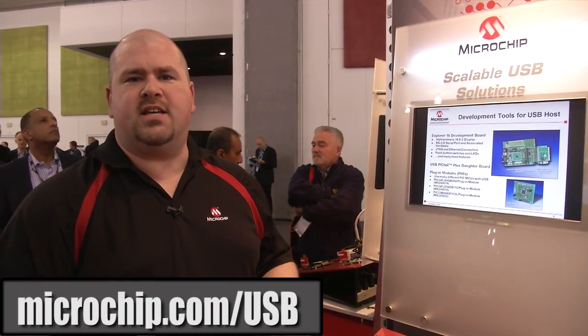So again, we have all sorts of hardware solutions ranging from the PIC18 all the way up to 16-bit and 32-bit, supporting USB host and USB device. But very importantly, we also have a USB framework that allows quick and easy development to get your application out to market.